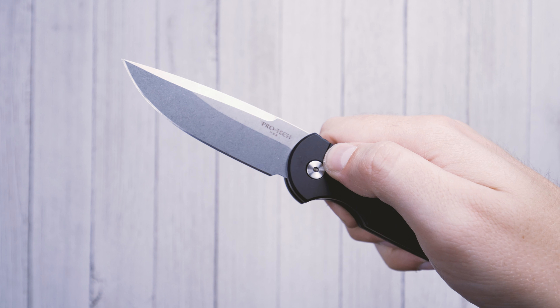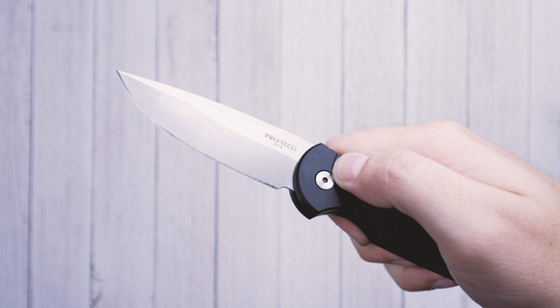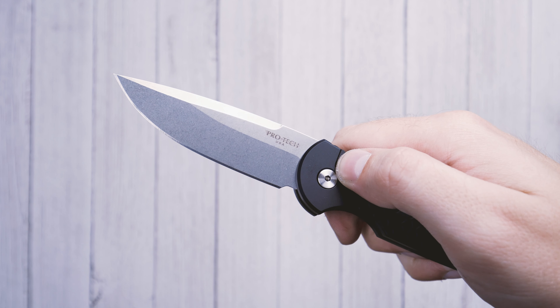The handle on the TR3 is made from black aluminum. It's contoured for sure handling on a forward or reverse grip, and it features a fish scale texture.